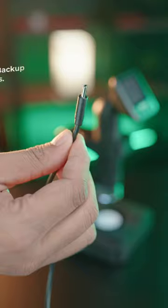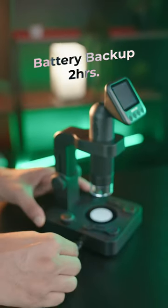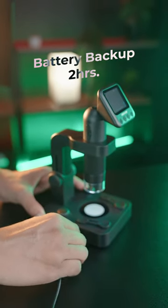It has a durable body. With a single charge, it can accompany you for up to 2 hours, and it is charged by Type-C.